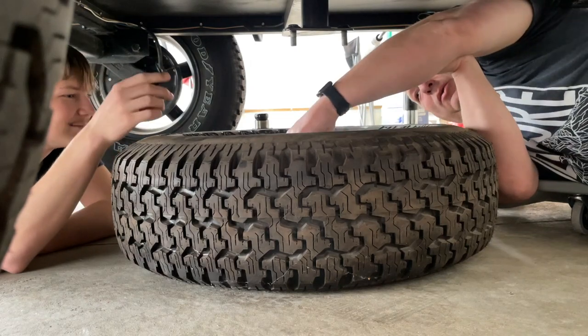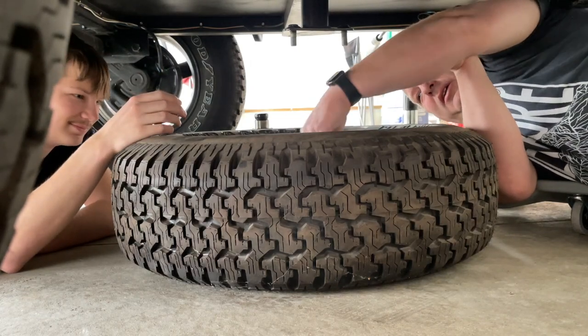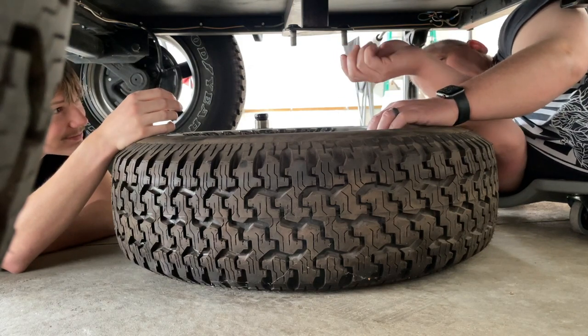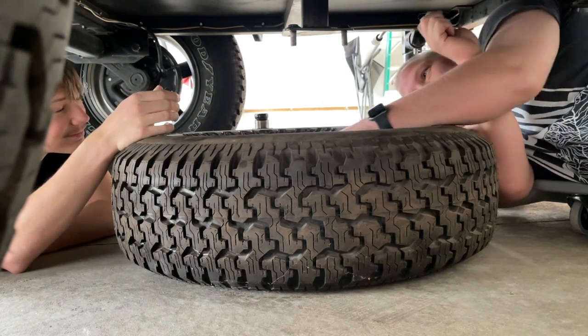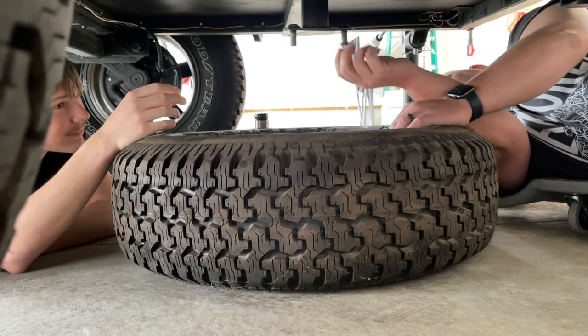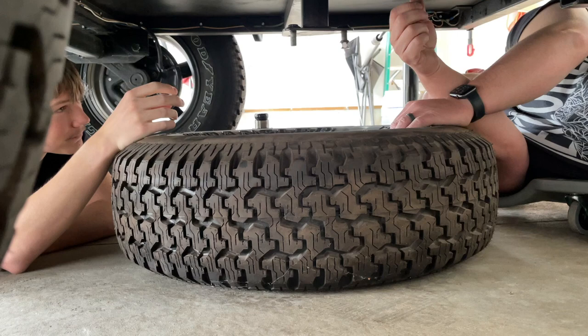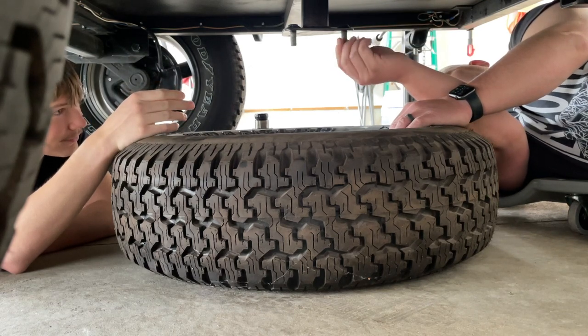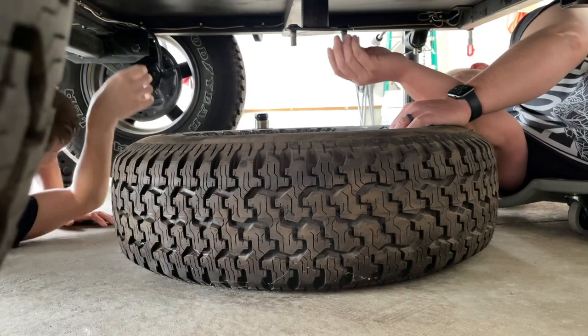See these holes here? There's one here, one here. We're going to lift it up and get the lugs through. Once the lugs are through, take this and get it started. Once you get it started, even just about that far will be enough. So the small side goes up — yes, the small side goes up. Does that make sense? Yeah.